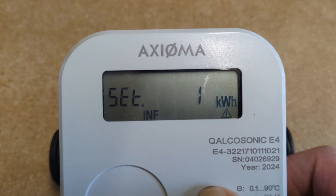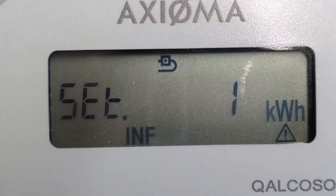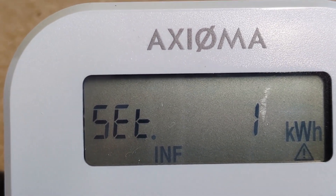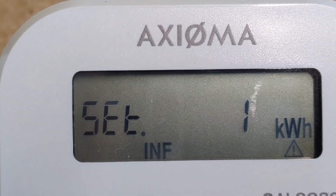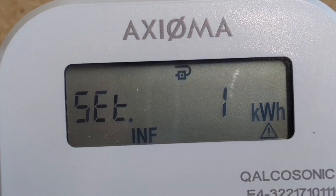Now if we press and hold the button, we'll see that little icon in the top corner starts flashing. When it's flashing, we just short press the button and the arrow should change from going to the right to going to the left. Then to confirm that, we long press it.